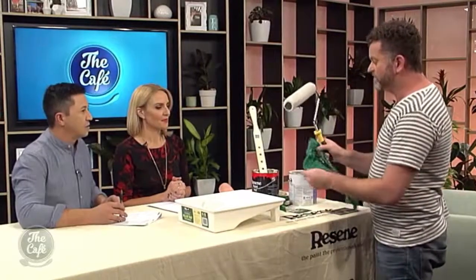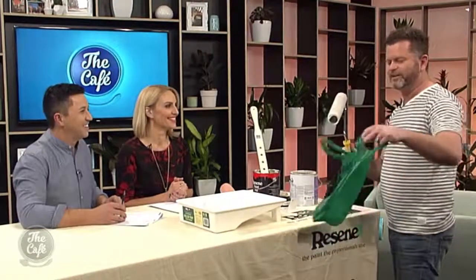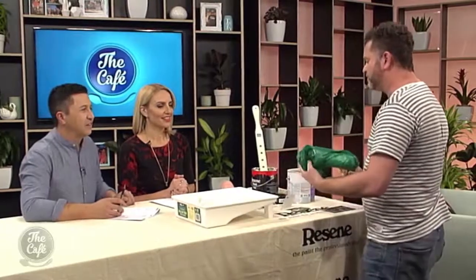Now when you're finished rolling, or if you're taking a small break — not that long a break, a small break — you can pop the roller into a plastic bag. That'll stop the roller drying out, so you can go away and have your small cup of tea and come back to it.